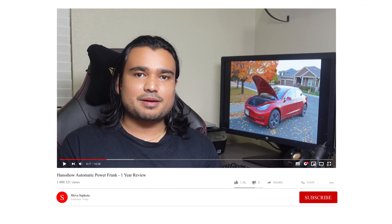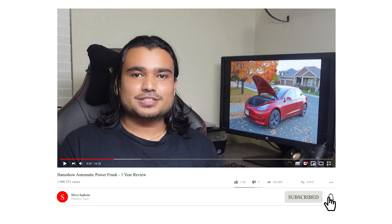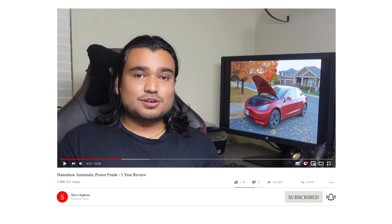Thank you for watching this video. If you found this video helpful, please consider hitting that subscribe button if you want to see more videos like this in the future. Please give this video a thumbs up and share it with other friends and families, other Tesla owners that might find this information beneficial. As always, I have a lot more Tesla accessories coming to the channel very soon, so stay tuned. Thank you very much for your continued support. Namaste.